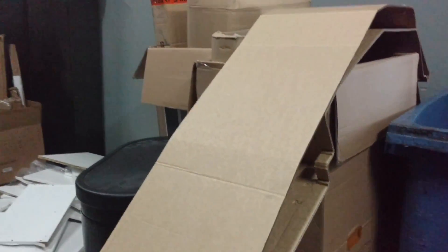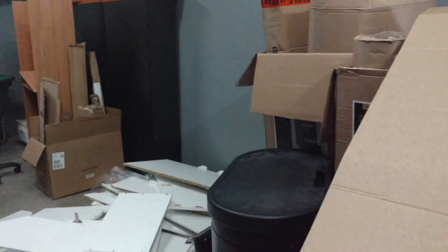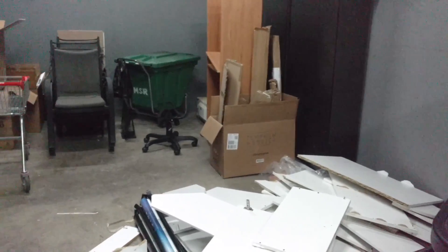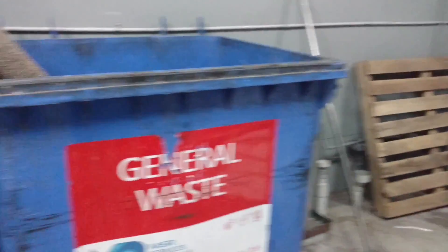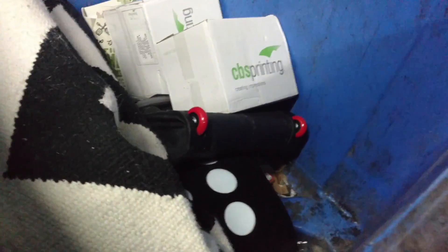Hi, I'm in the dumpster room again. Somebody's been moving in - they've got a bunch of stuff. There's a microwave behind there. Throwing out some old stuff. Some carpet's gone. Someone's renovating, or doing something.